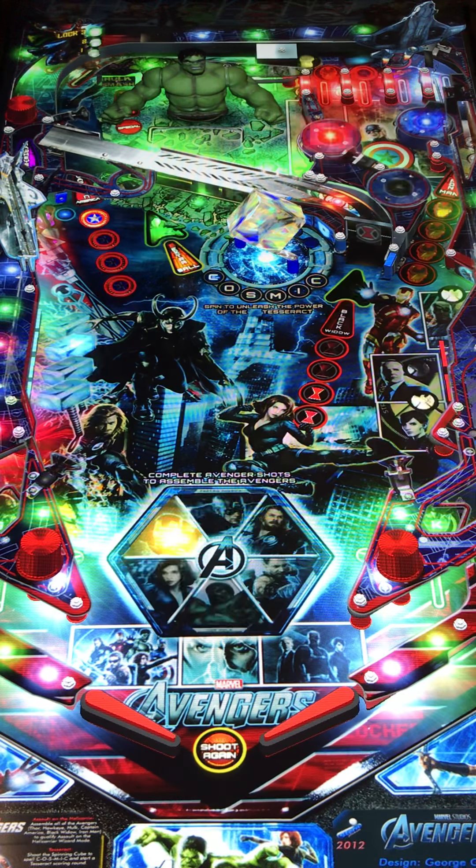Great table though — absolutely. If you get the option to play The Avengers, I would definitely say it's one that you should find. If you can't find it mechanically out in public, definitely look for it on virtual. It's a fun game. With that being said, we appreciate you watching today and look forward to our next video with you. Thank you again for your time.